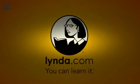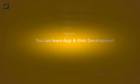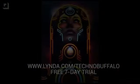Let me stop the unboxing real quick to thank our friends at lynda.com. They offer thousands of super engaging, easy-to-follow video tutorials taught by pros in their industry, so you can learn software, creative, and business skills you need to be successful. Membership starts at just $25 per month and provides unlimited 24/7 access. Try lynda.com free for seven days at lynda.com/technobuffalo — that's l-y-n-d-a dot com slash technobuffalo. Back to the unboxing.